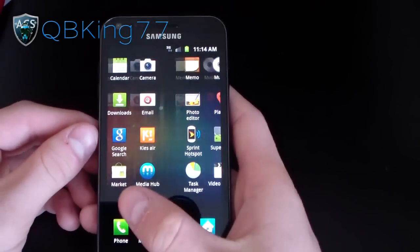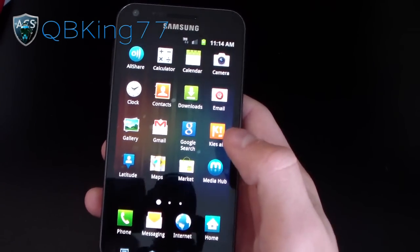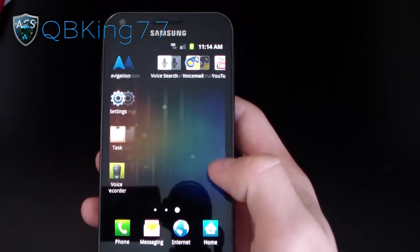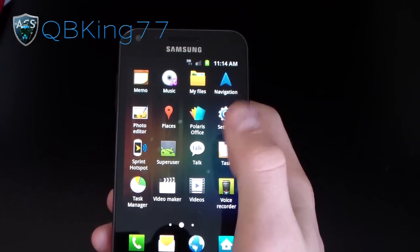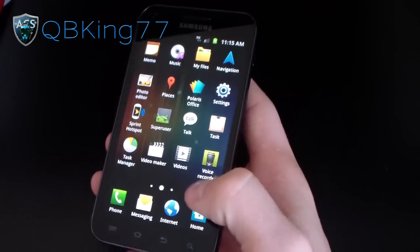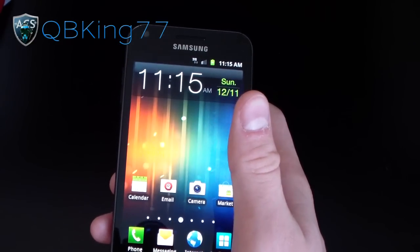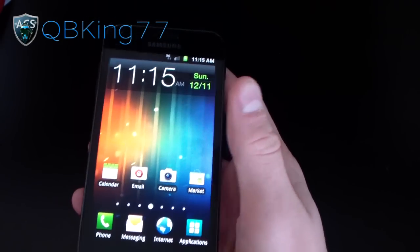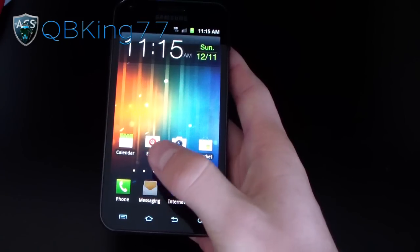He did remove a lot of Sprint bloatware, which is awesome. I don't like having any of that bloatware whatsoever in my ROMs. It does have the hotspot hack, so if you go to Sprint Hotspot and turn it on, you can tether to your PC with it — just the native hotspot app itself. It's also going to block ads. It has ad blocking built in, which is very nice. The Ice Cream Sandwich transition animations are included, and no CarrierIQ — it doesn't have any CIQ, which is awesome.